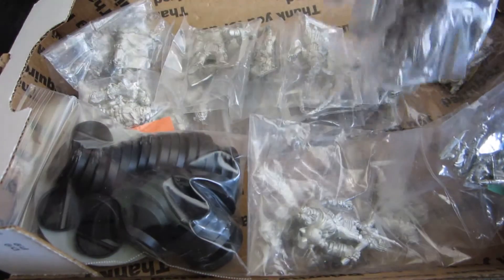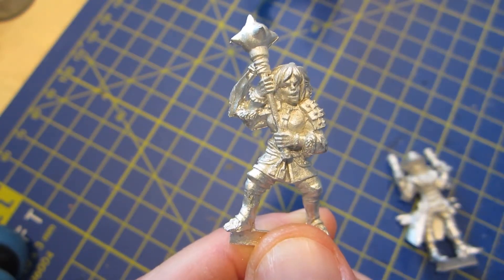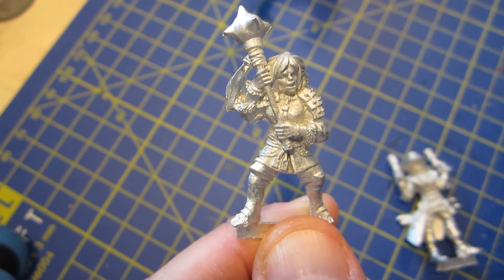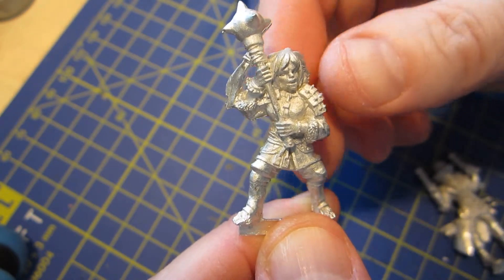Most of them are half-orcs but there's quite a lot to go through here, so let me sift through it and pick out a few to show you closer up. I'm not going to go through all of them, but I'll show you a couple up close so you can get an idea of the quality of the sculpting and casting. Here we have a big mace-wielding figure.